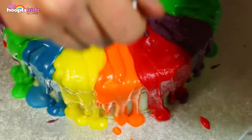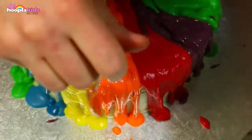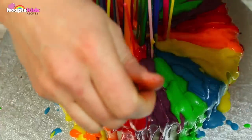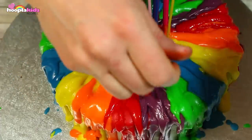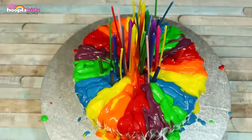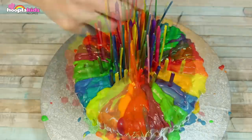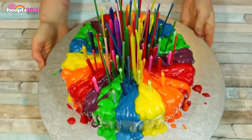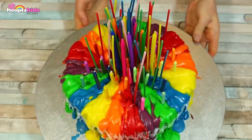Looking good. Nearly there. Wow, this looks amazing! Now I'm adding some more shorter candles and some more tall ones. And there you have it — isn't it incredible? It looks like all the candles have melted and run off the plate.